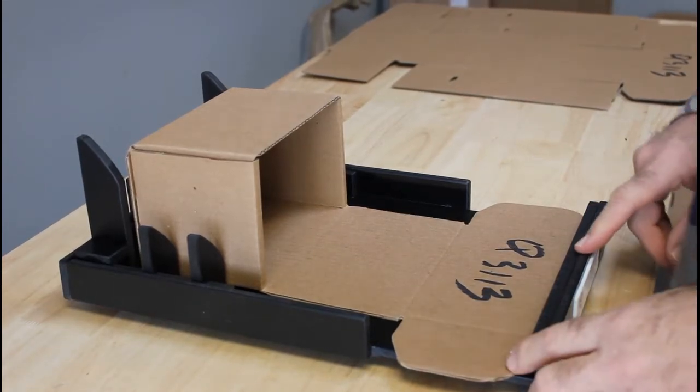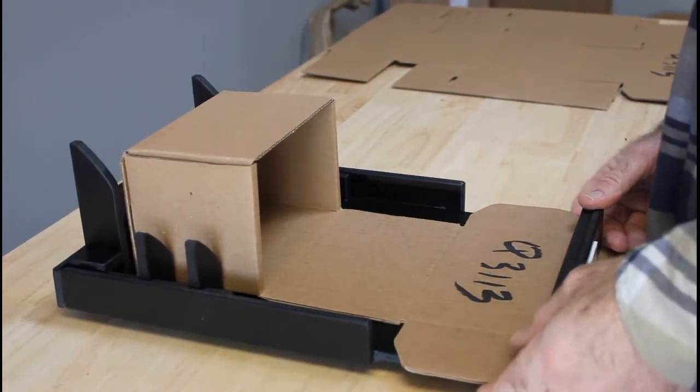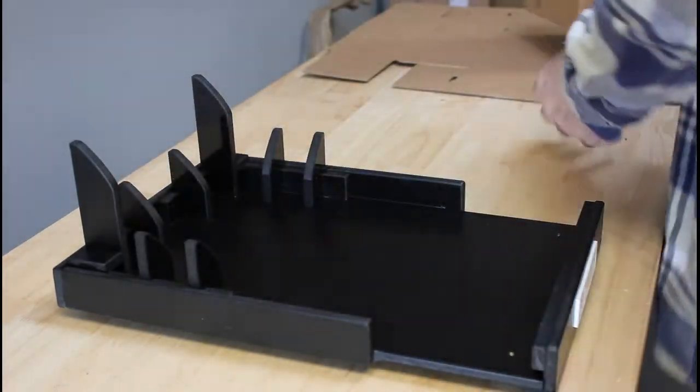Hello, it's demonstration time. We have labels that are going to indicate the front of the fixture, and you're just going to go ahead and put that label directly in front of you.